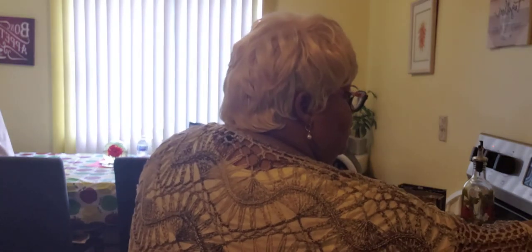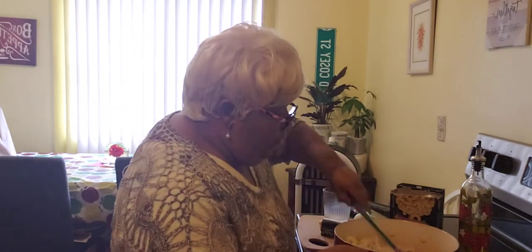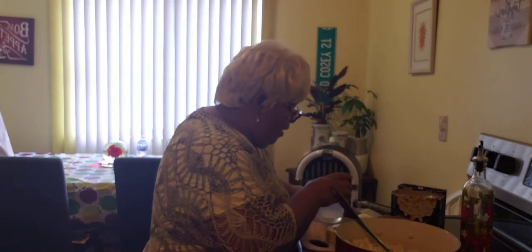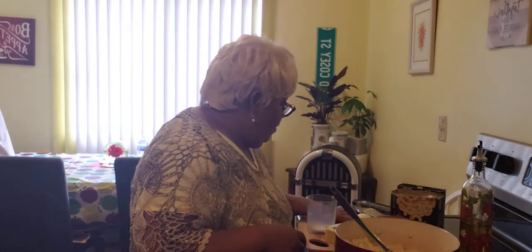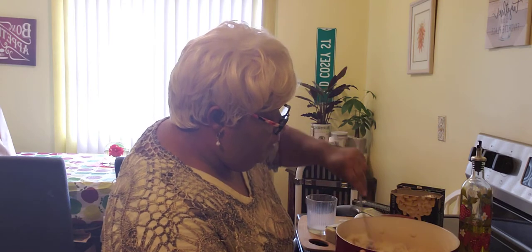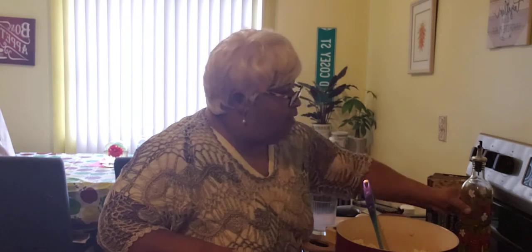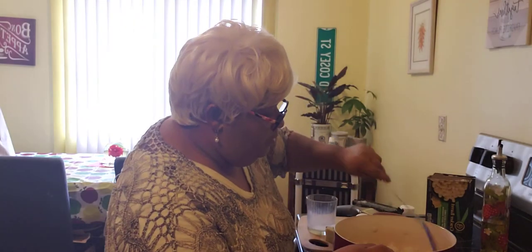I'm going to turn this all off because we don't need that. Over here I have a little salt — I am going to put some salt into my macaroni, milk, and butter and give it a good stir. Then I am going to add just a little drop of olive oil and stir that up too, mixing it up good.